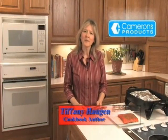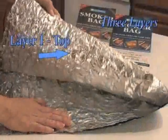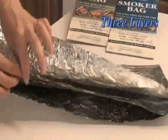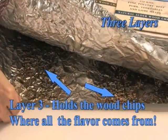Cameron's smoker bags are one of the easiest ways to add smoke flavor to your food. They come in two flavors: alder and hickory. The technology of these bags is very unique, as the wood chips are already sealed inside the bag. You don't have to worry about any smoke escaping, which means you can enjoy the flavor of smoked food prepared inside the house.